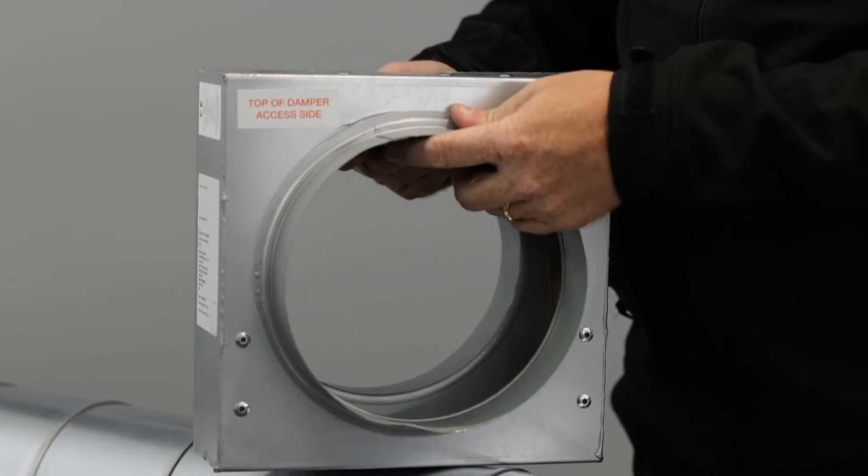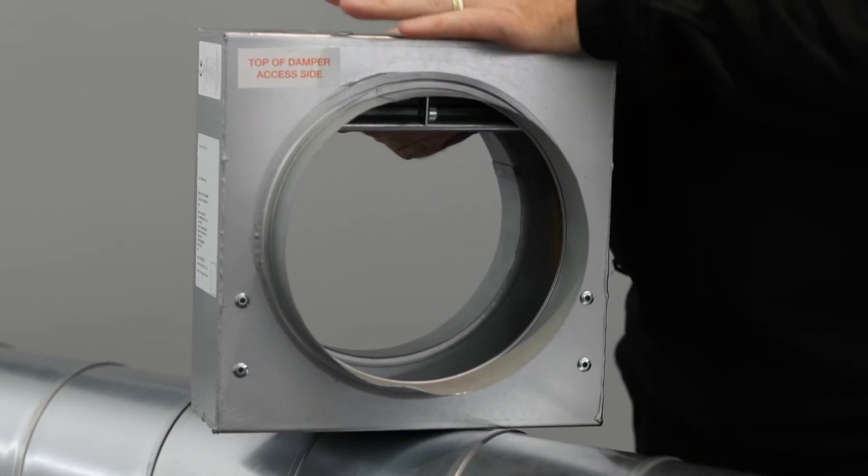I'll now demonstrate how the curtain closes. The curtain is always positioned at the top of the damper.